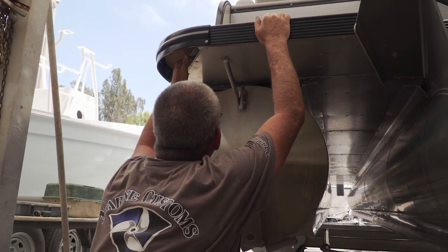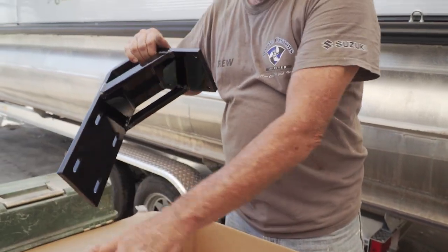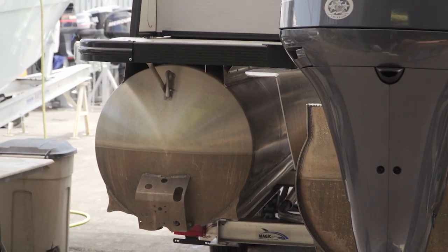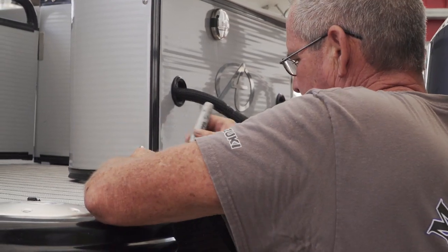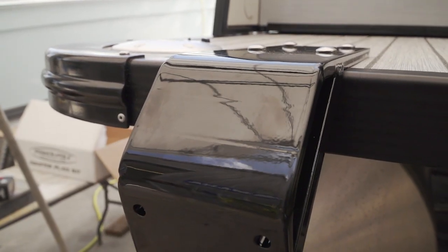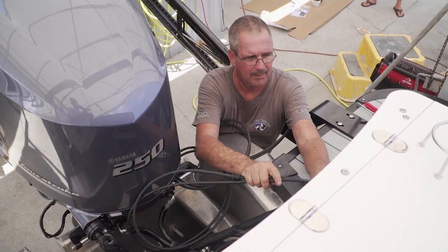The pontoon boat just came in and Steve is putting a power pole on it — the first time he's installed one on a pontoon. After checking out the hardware, he finds that Power Pole makes a specific bracket just for pontoon boats. To determine the best location on the back of the boat, he had a ladder on the starboard side ruling that out, so it went to the port side — far enough from the seat pedestal to still allow the seat to be installed, and with enough room between the engine and the pole for when you turn the engine. He marked the spot, drilled through, bolted the bracket, and mounted the power pole quickly.